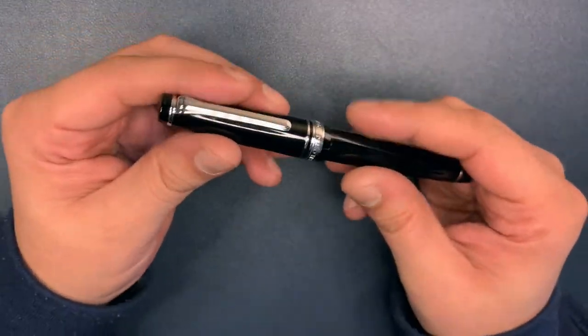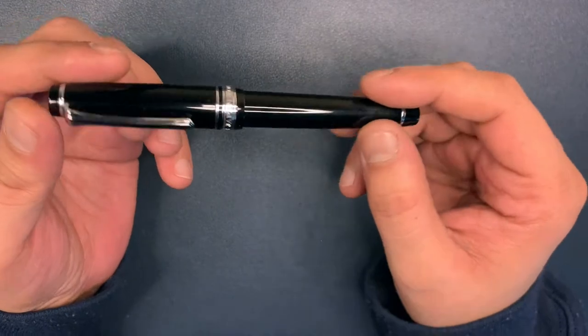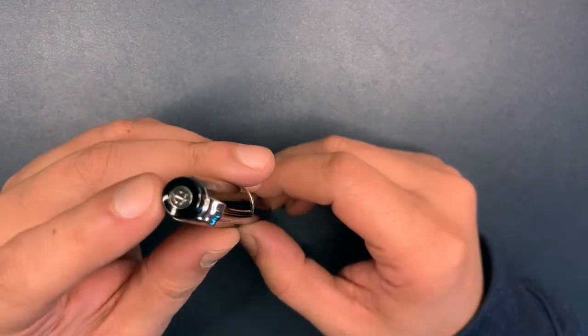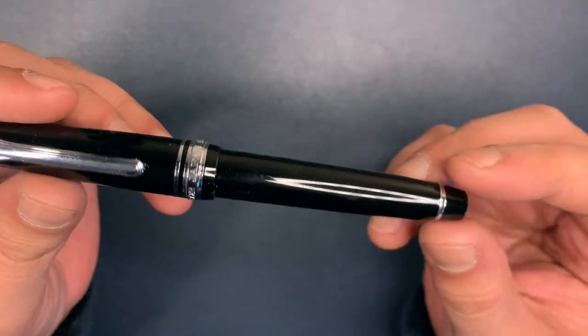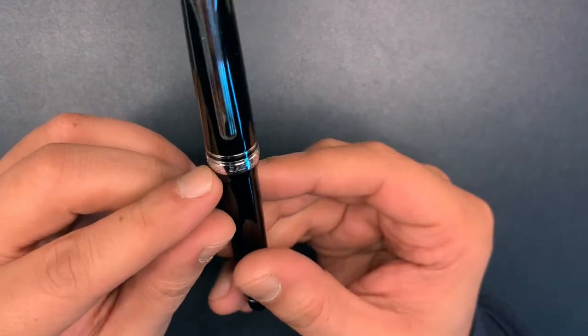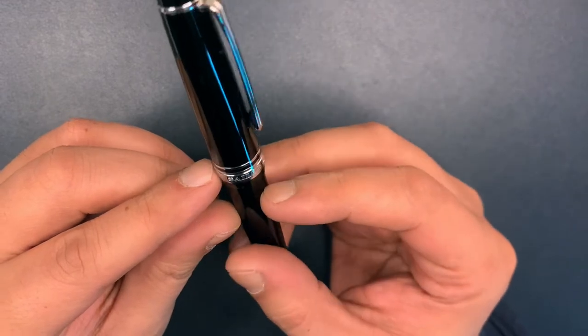Let's take a look at this pen. This is a fairly small pen — it's a pocket pen. It's not sold as a pocket pen but it's certainly smaller. You can see the top over here — the Sailor finial — and it's completely black with the middle ring over here which says Sailor Japan founded 1911.